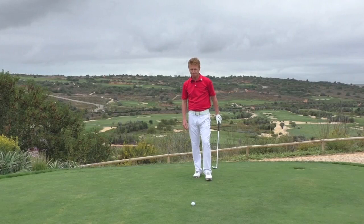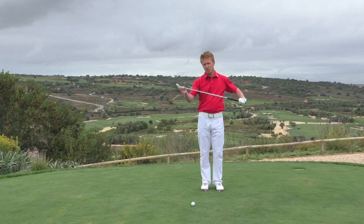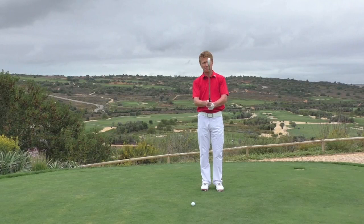The shank — the shot we hit from the heel of the club, the one that we all dread. This comes from so many different issues in the swing. I think I'd like to start with one of the most common ones I see, which is a little bit of instability in the grip — a little bit too loose, and the club head is moving around.